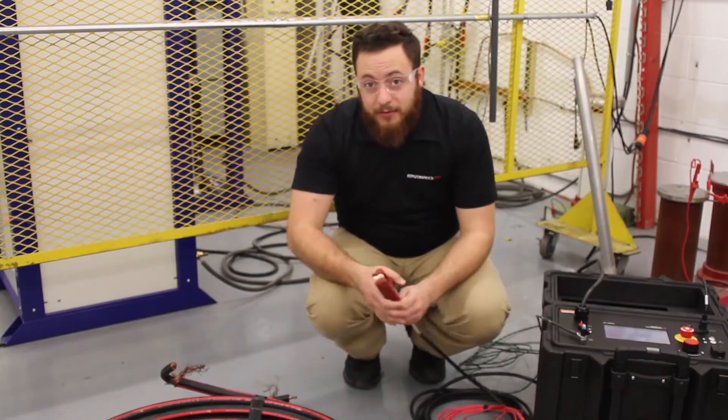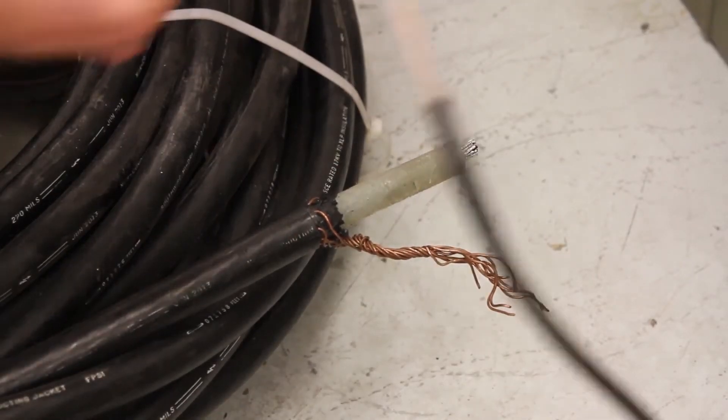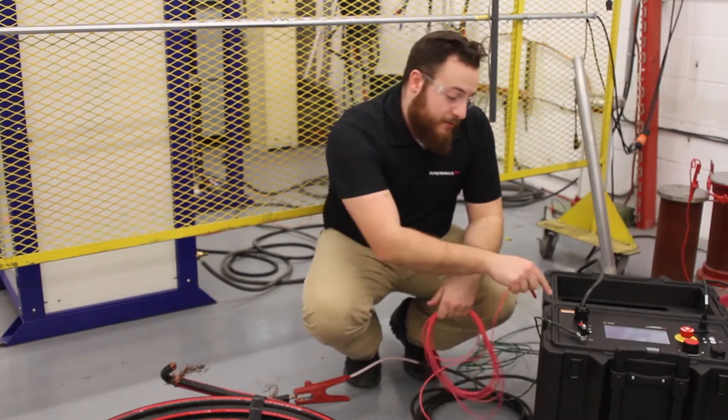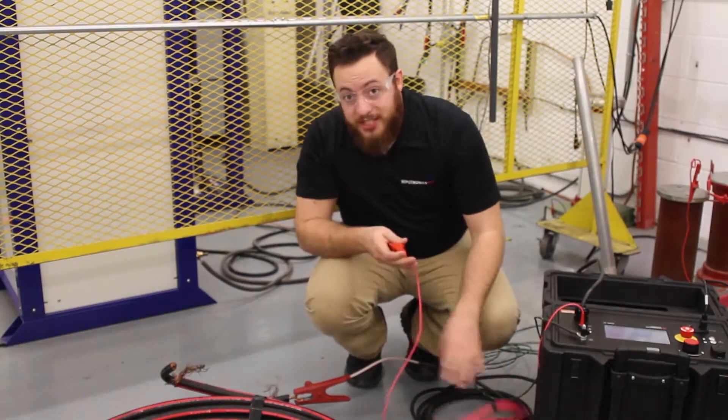Then, connect your high voltage output cord to the conductor of your cable. And finally, connect your return lead first to the machine, and then to your device under test, or DUT.